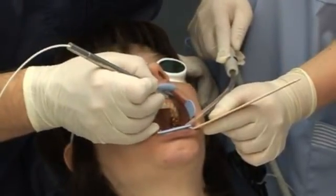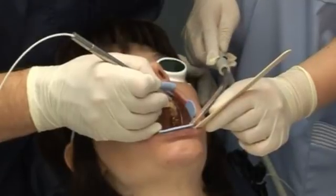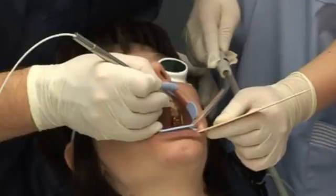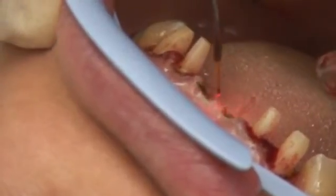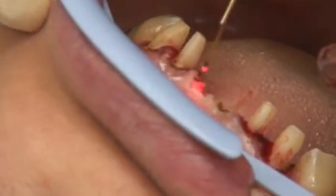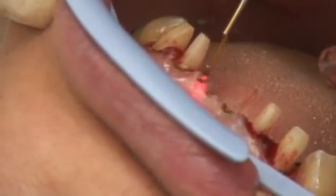With laser therapy, you can take an impression in the same session. The favorable hemostatic effect of the laser means optimal conditions in the operating field, which in turn leads to predictable aesthetic results in soft tissue management.